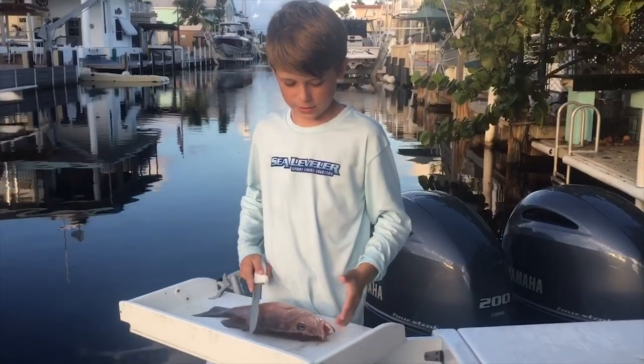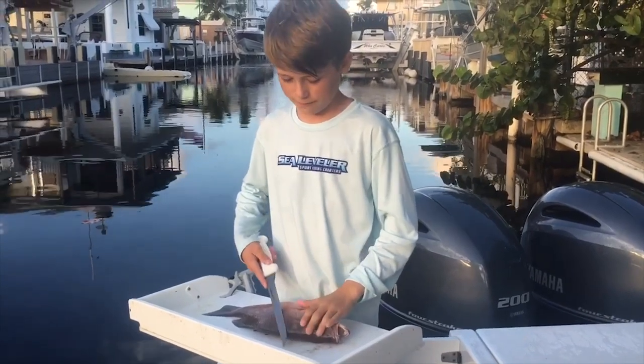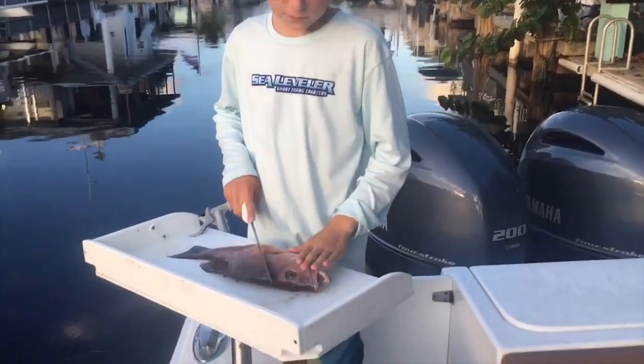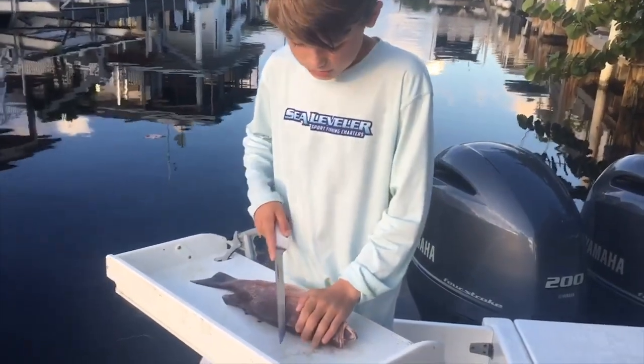Hey guys, we went out fishing, we got a couple fish. I'm going to make this video with this nice mangrove I caught, so I'm just gonna give you some tips on how to fillet and clean it.